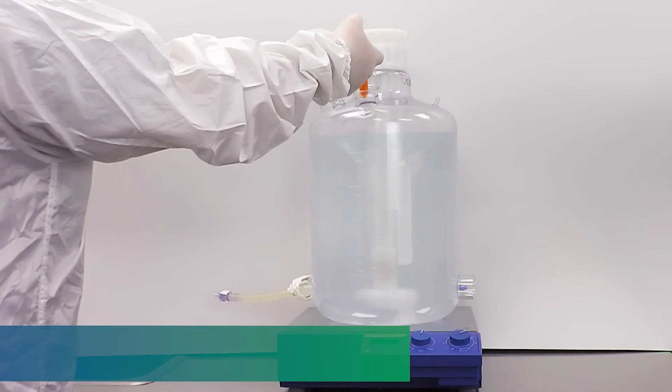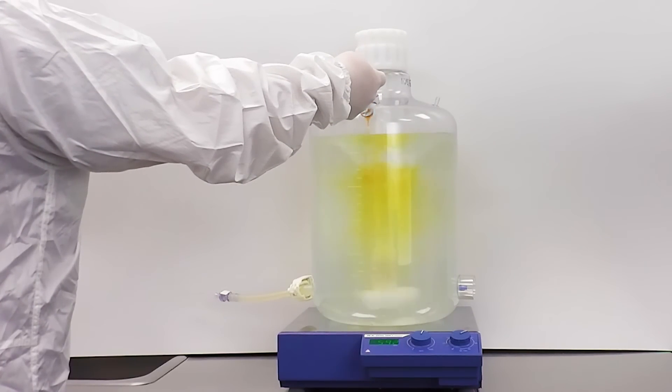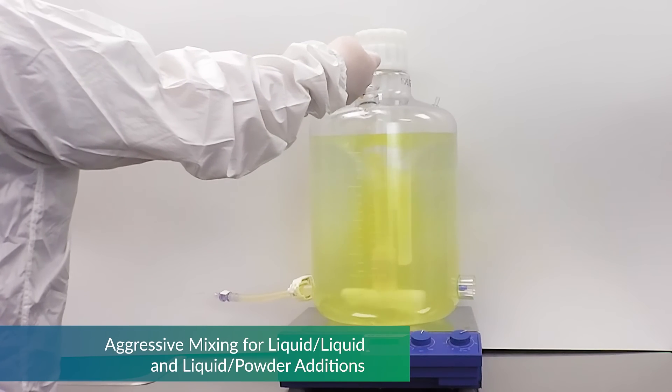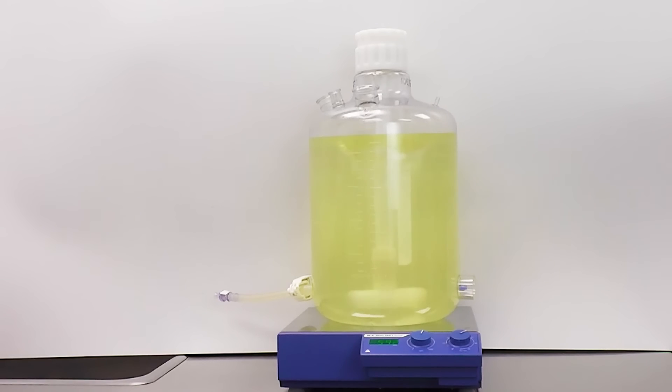At high volume and high speed of approximately 600 RPM, the MixForSure is a formidable mixing device, assuring that mixing ingredients that require higher shear are blended quickly and efficiently.